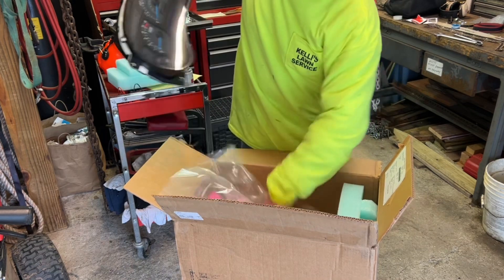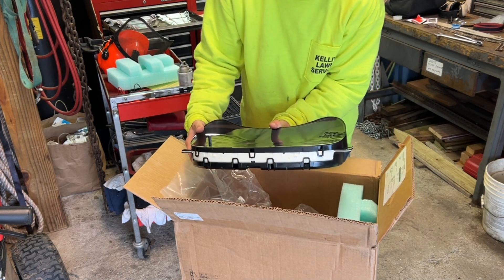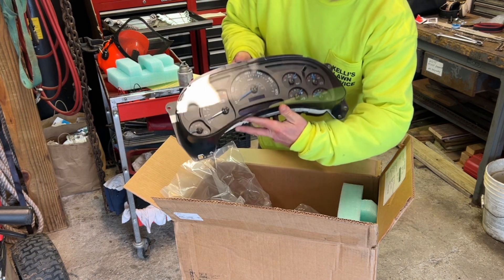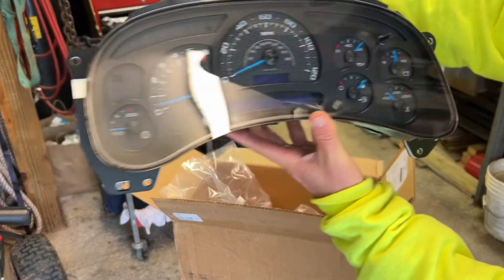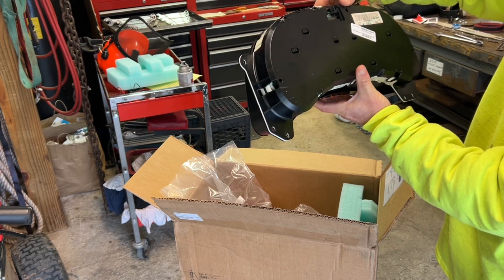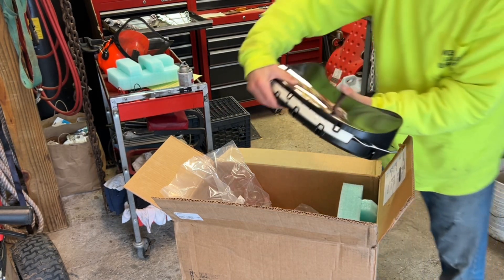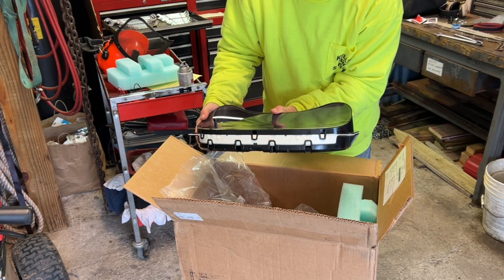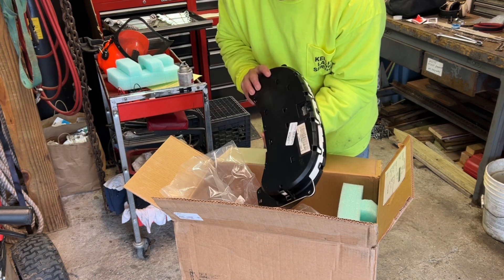Let's pull it out and take a quick look - wow, it is sure pretty! There's the cluster. It's really nice, I can't wait to see what it looks like all lit up. Now these are rebuilt, they're not new, but they are upgraded with different instruments in there. Let's pop the old one out and get this in there and see what it looks like.